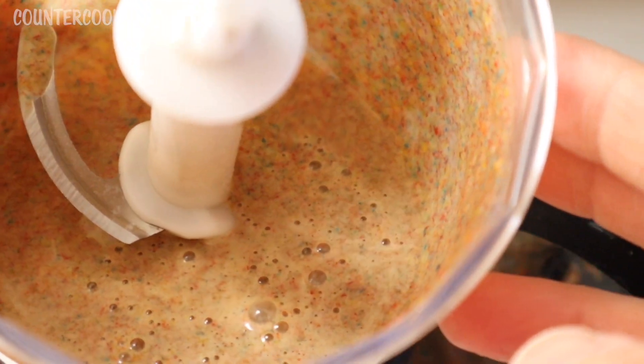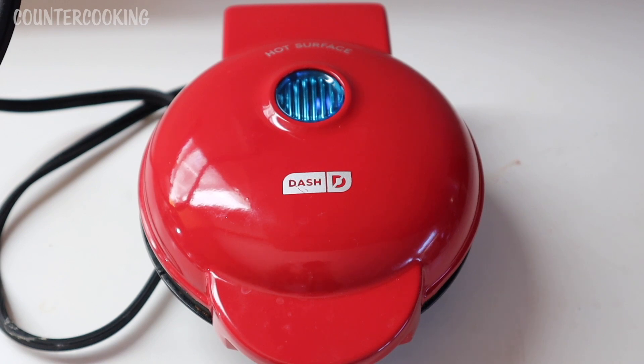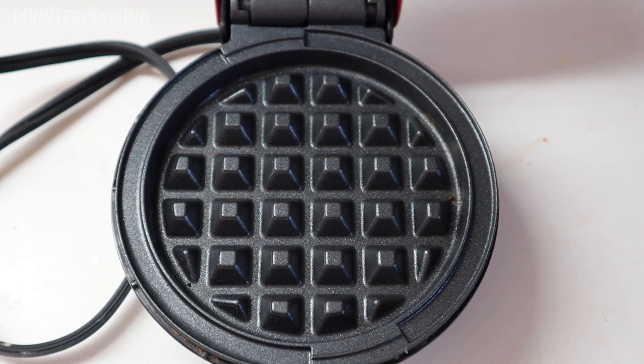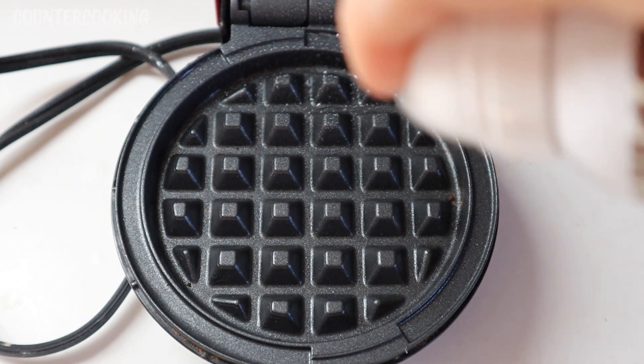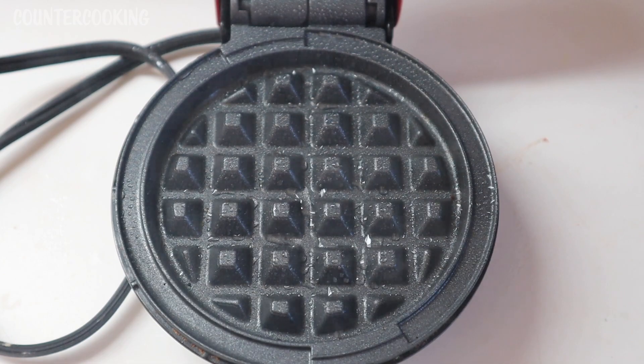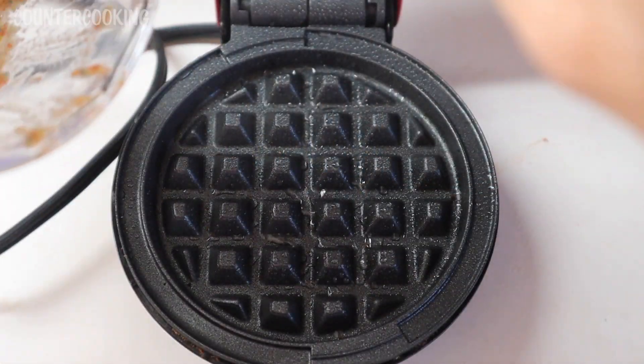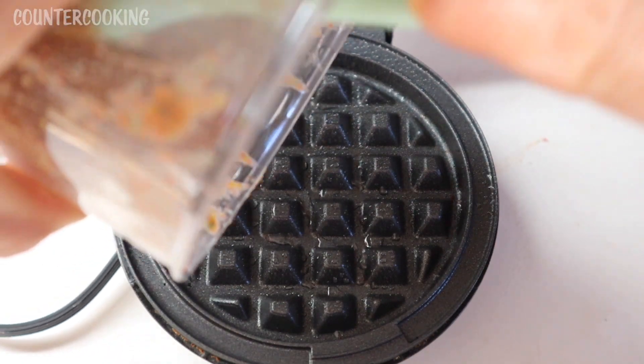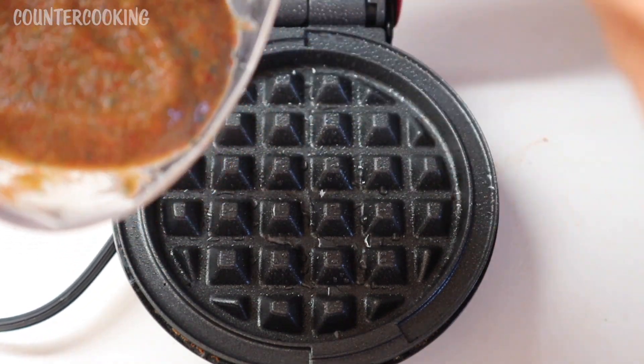This is what it looks like. I just plugged in the Dash Mini Waffle Maker. The blue light is on. Once the blue light goes off, we can add our batter and see if we end up with a waffle. The blue light has gone off, so let's open this up. I just sprayed it with some coconut oil cooking spray.